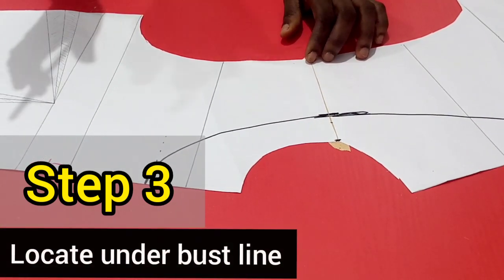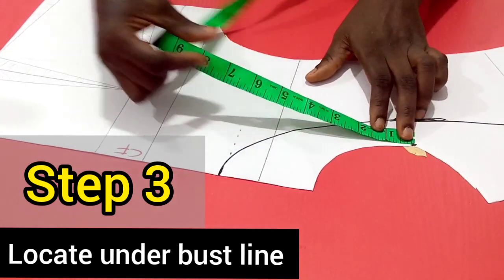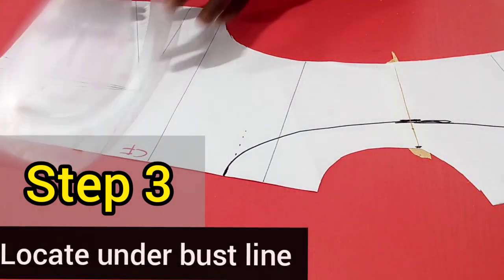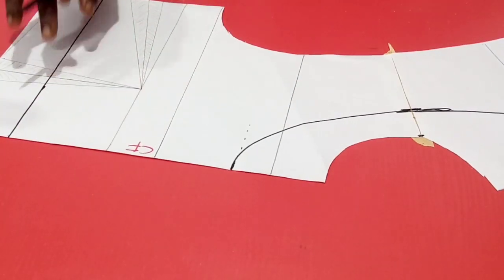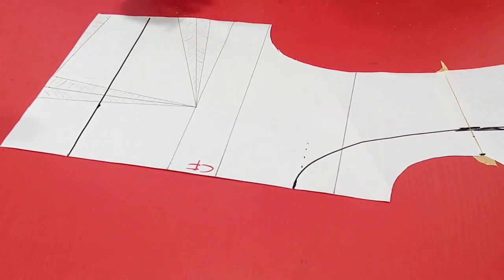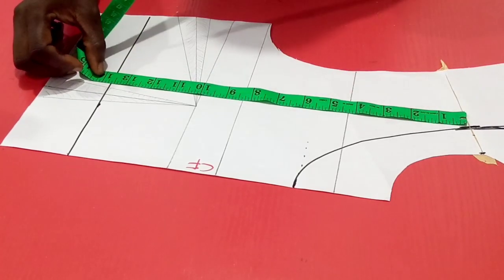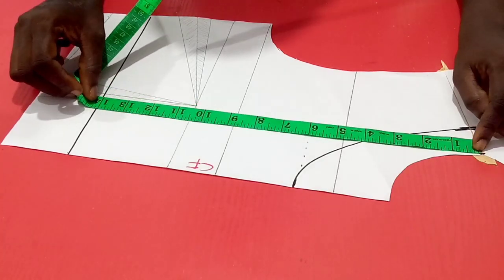Step 3 is to locate the underbust line and draw a line across the pattern. For this design, the underbust line is 14 inches, so I'll be picking it from the neck point and locating 14 this way, then squaring a line across the pattern. We actually do not cut off the neckline before locating this underbust line, because if we had cut it off, measuring the underbust line would be difficult — you would not get the right location. So the underbust line should be picked right from the neck point.